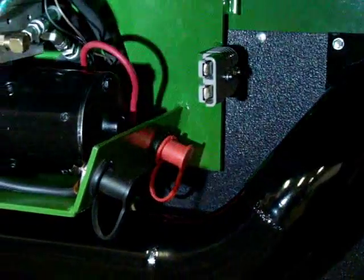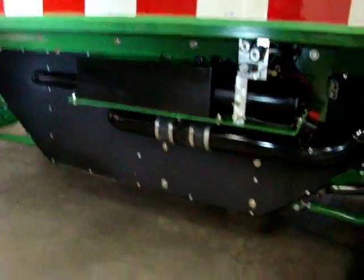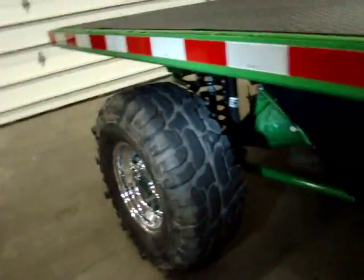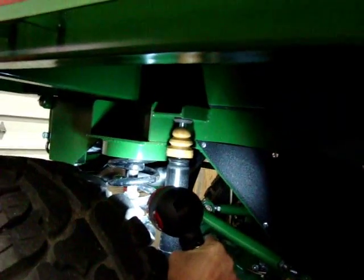The suspension is the same all the way around — the springs are the same, the shocks are the same. Adjustable bump stops are on the inside of the coil springs, and they're adjustable throughout.